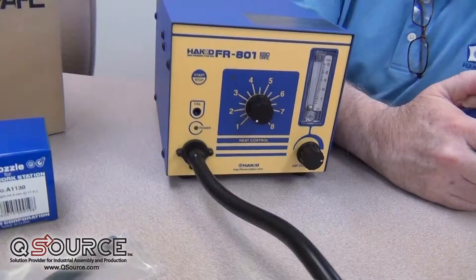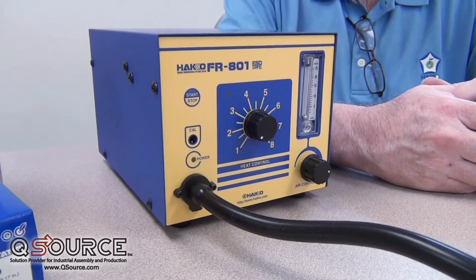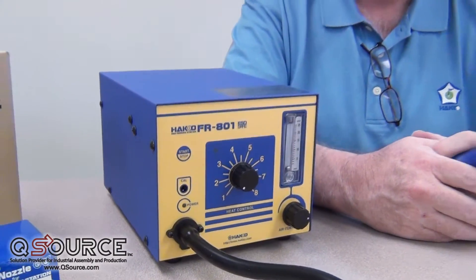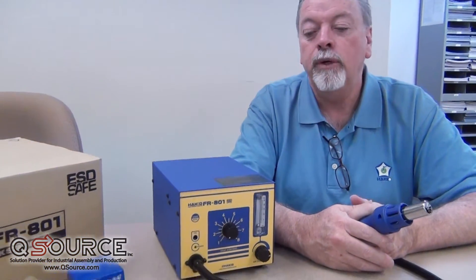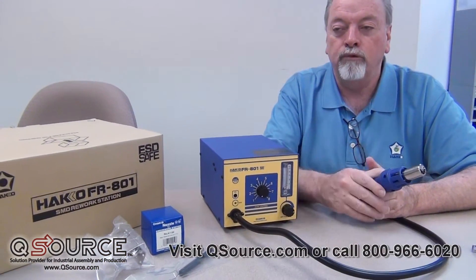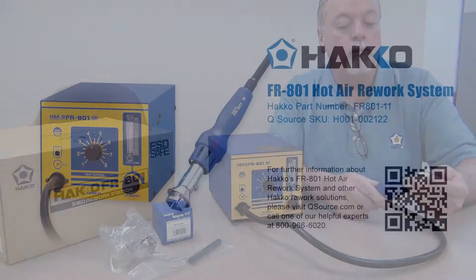We're trying to mimic the environment of the convection reflow oven that the circuit board was originally manufactured under. And by using hot air, it doesn't care about the color of the component, whether it's ceramic, plastic, or what have you — it's going to give up its latent heat to that component at a very predictable rate. So it's a very safe tool to use.